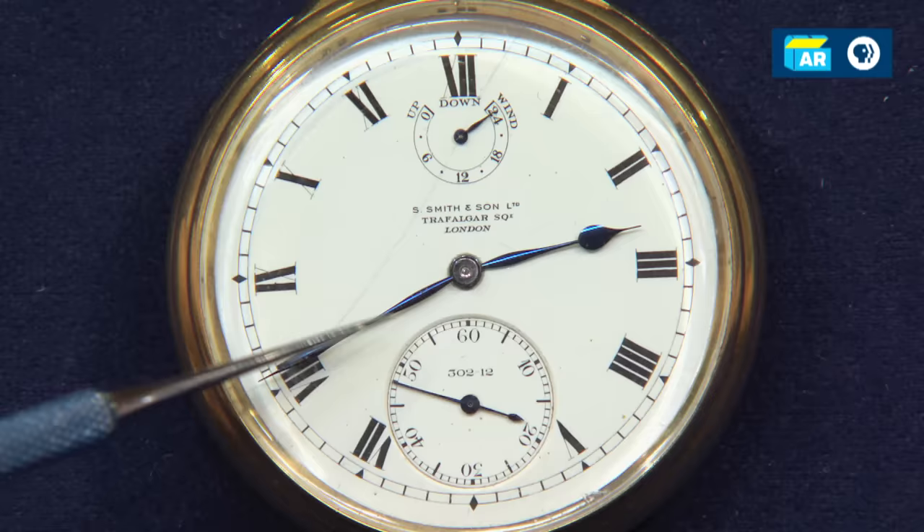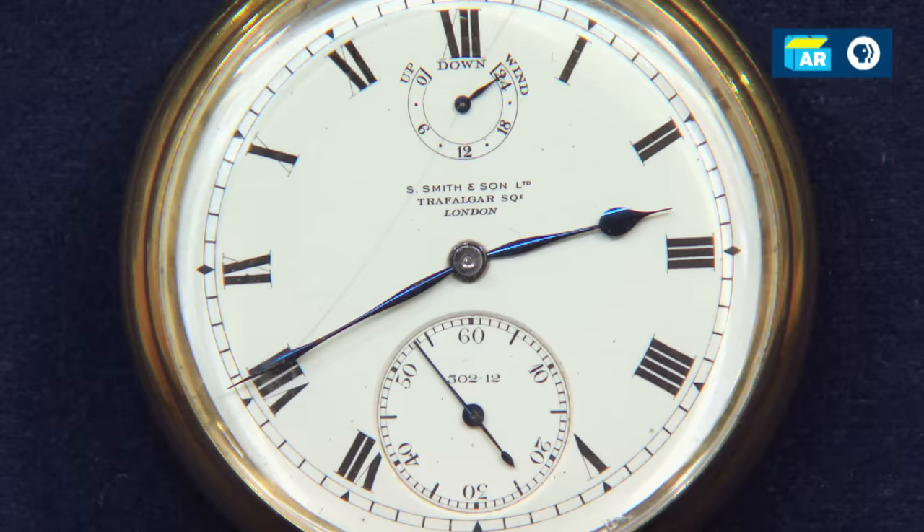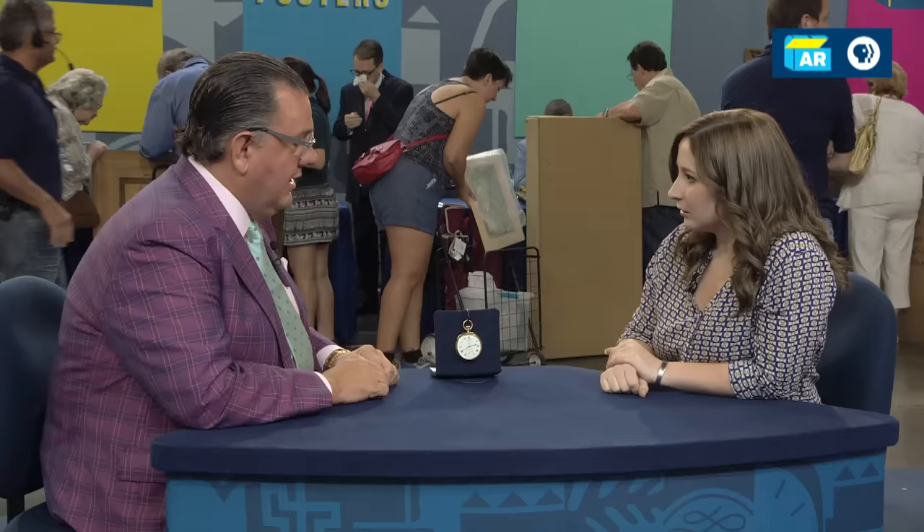Let's study the face of the watch first. You have an hour hand, a minute hand, and a constant running second hand. Do you know what that little dial up there is? It says up and down — wind. It's called a power reserve indicator or a winding indicator. Basically, it tells you how much time the watch has left before it would stop ticking, so you would know when to wind the watch.